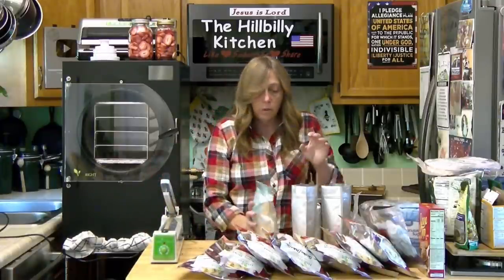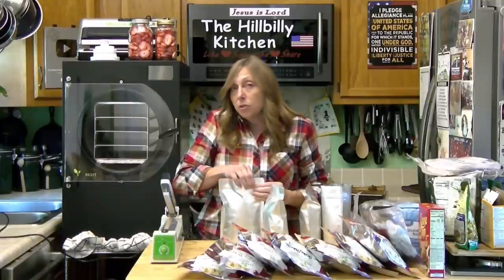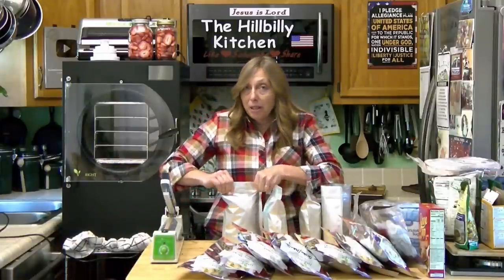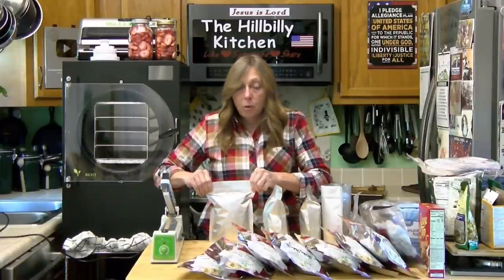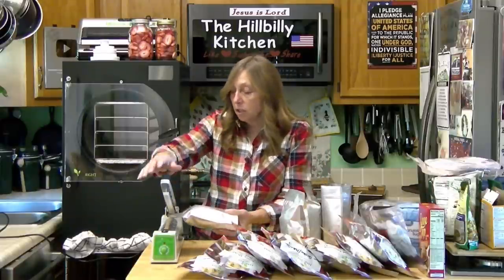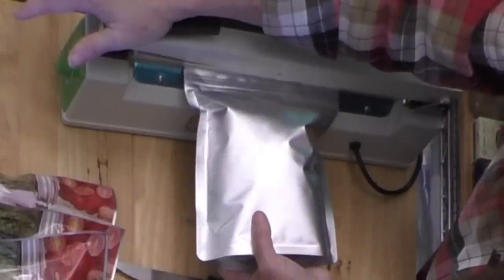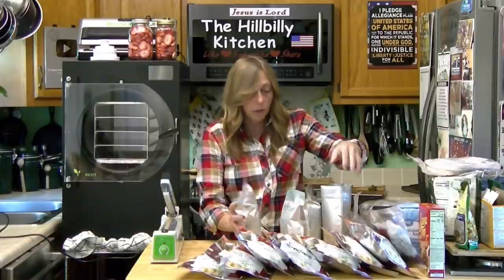It is critical that you work fast once you get these oxygen absorbers in. I don't usually do more than five or six bags if I'm working alone because you can't seal them up fast enough to keep your oxygen absorbers good. Once you get the oxygen absorbers in your food, reseal your bag of oxygen absorbers — don't leave them sitting, they won't be good anymore. That's a really nice seal there — you can see there's no wrinkles in it. That's what you want.